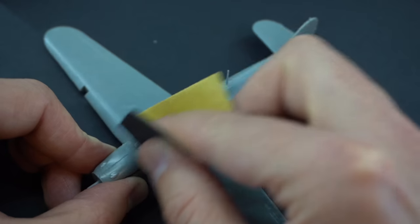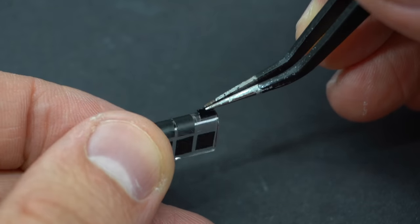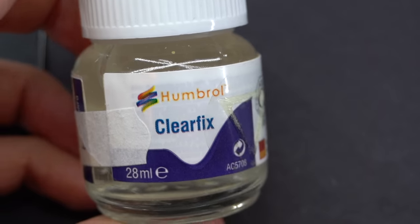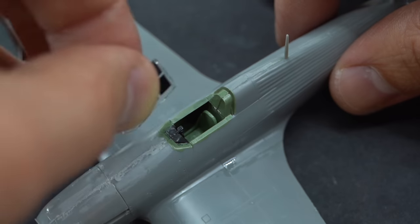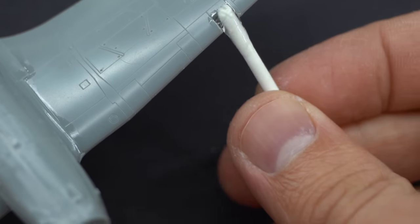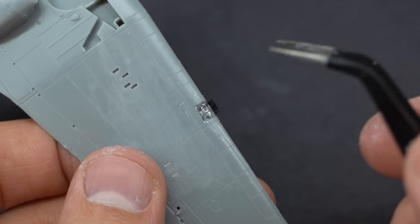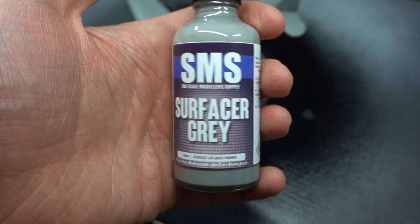Once that was dry I went around and sanded smooth those areas. The kit comes with some pre-cut canopy masks which is a great addition. They're a little bit fiddly to peel off the backing paper but they are considerably easier than cutting up your own masking tape. When that was done, some Humbrol Clearfix was applied to the edges of the clear canopy and then it was glued into place inside the fuselage. I also used this glue to attach the landing light parts which go inside the wings, doing this now before I start painting since masking strips were also provided for these.